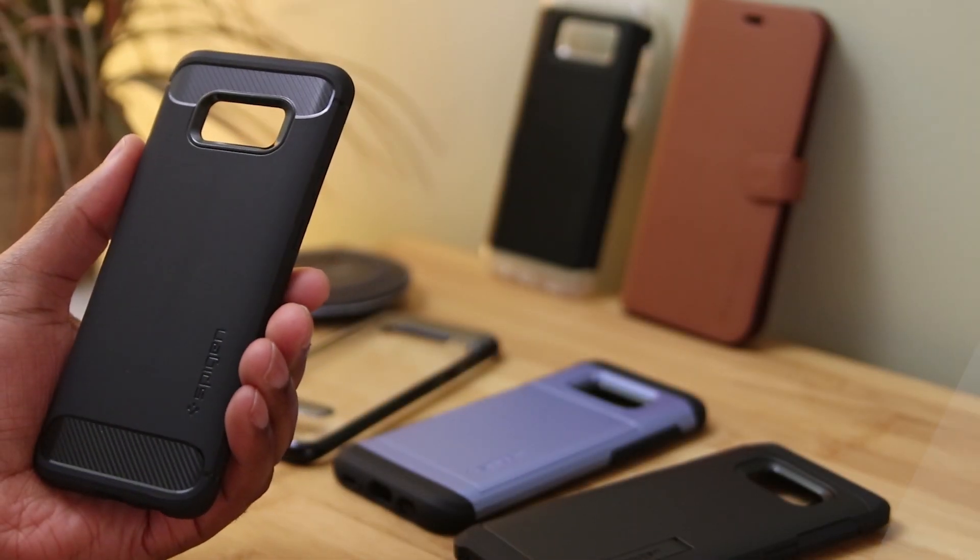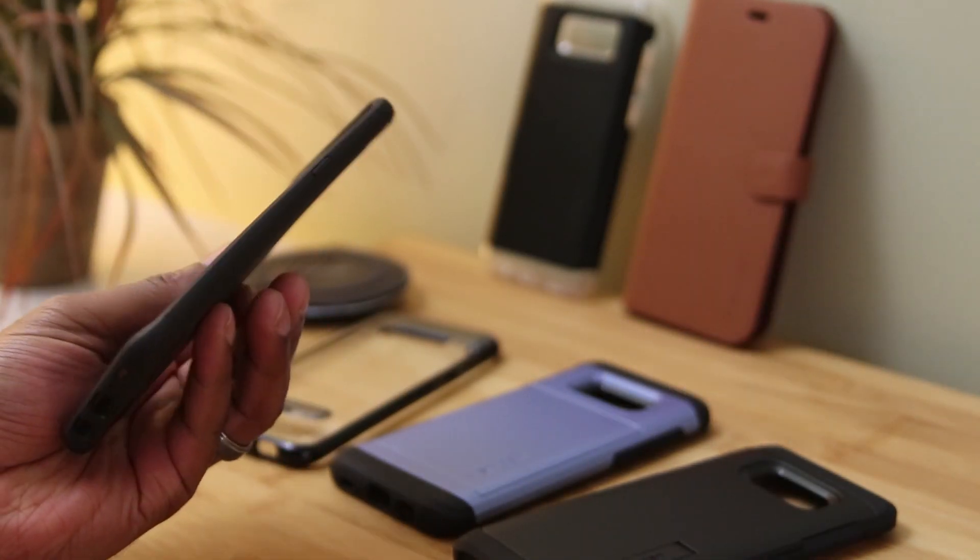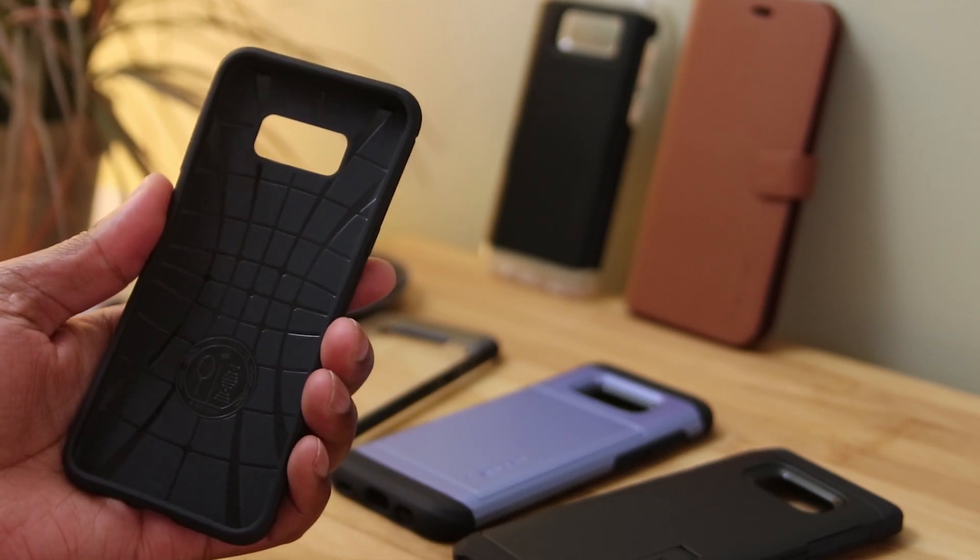Finally we've got the Rugged Armor. Now this one's like a Spigen classic, so if you haven't seen this case make sure that you check it out now.